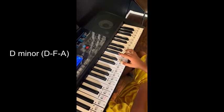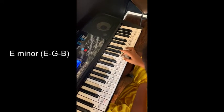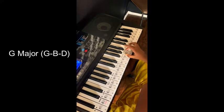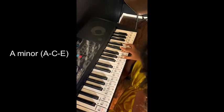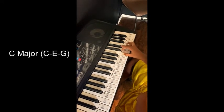D minor. E minor. F major. G major. A minor. B diminished. And C major.